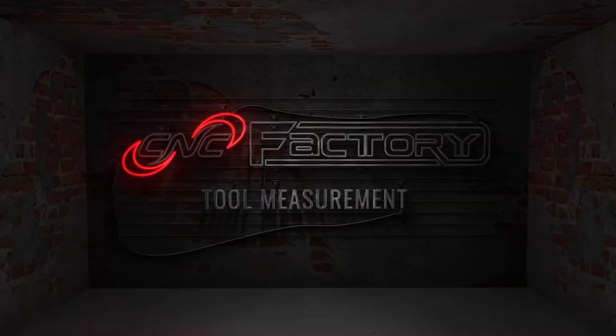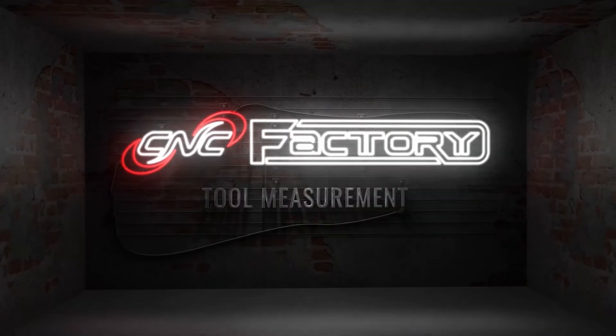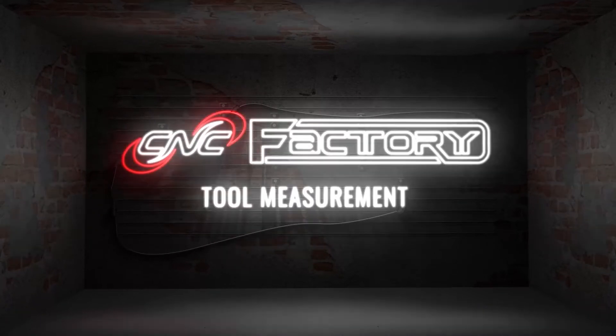Hi, I'm Lauren and I'm a first-time CNC operator. Here's how I'm measuring tools. You're watching Tool Measurement with CNC Factory.